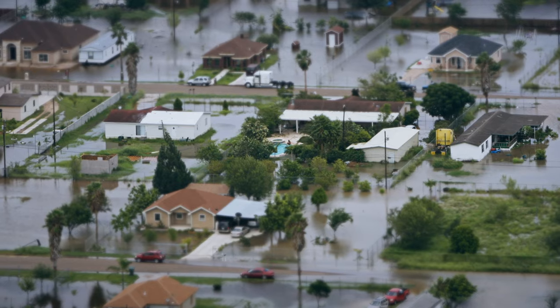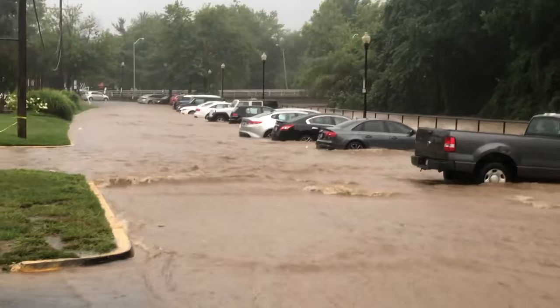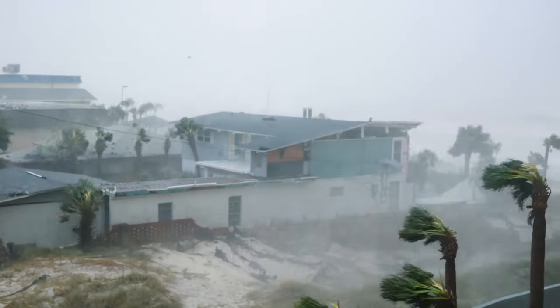According to FEMA, flooding is the most common natural disaster in the United States, and it can happen anywhere — not only near rivers and creeks, but also after heavy rains, large snow melts, and hurricanes.